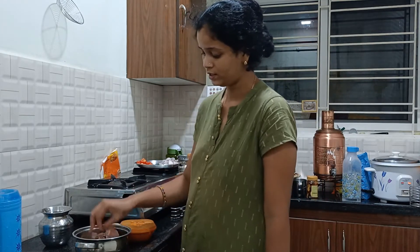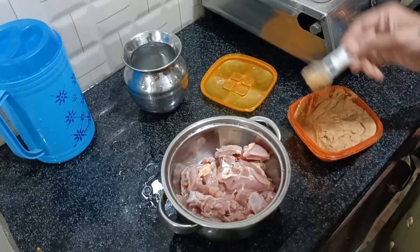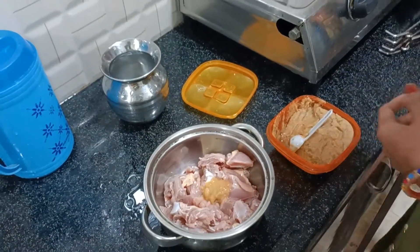I'll put 250g of chicken in the water. We will clean the chicken all the way through the water. Then we will paste the salt.